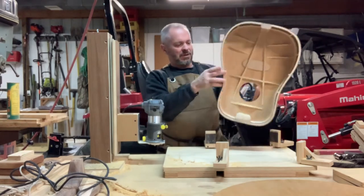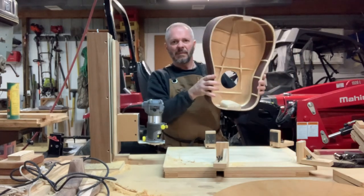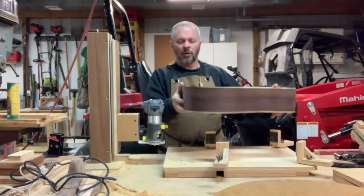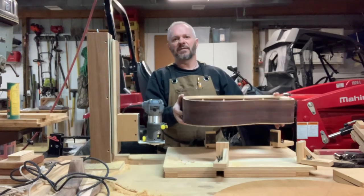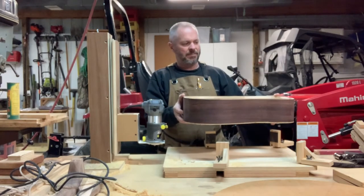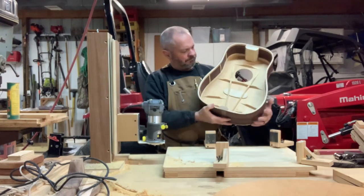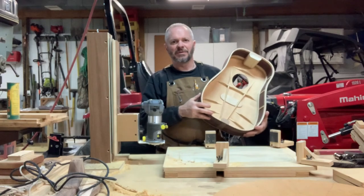So what we'll do now is put this back in the form — the same one I used for bracing the face of the guitar — to hold the cup shape, and then we'll get the back glued on and weighted down. So far so good.